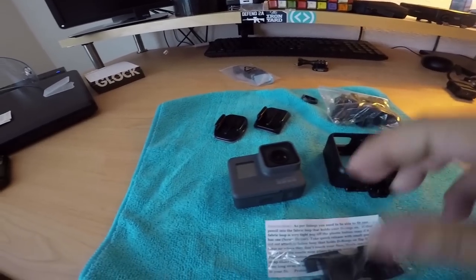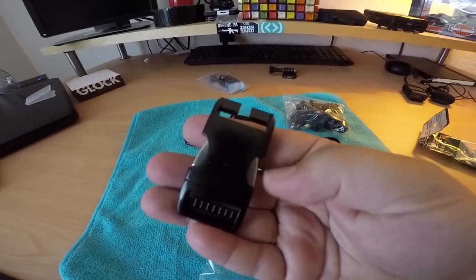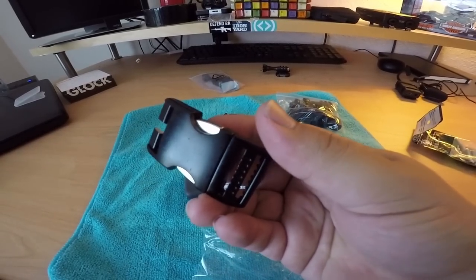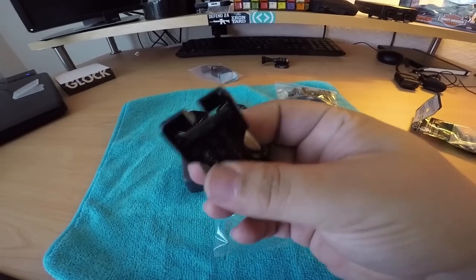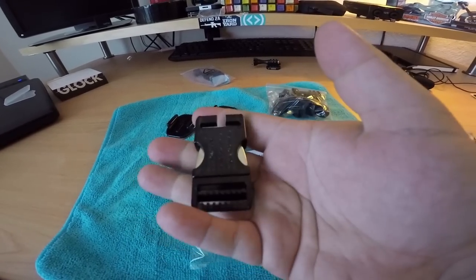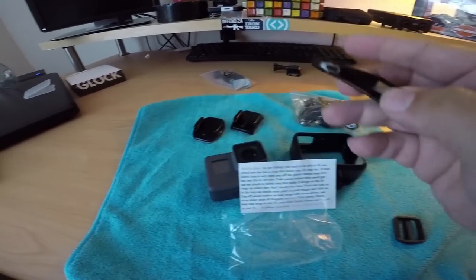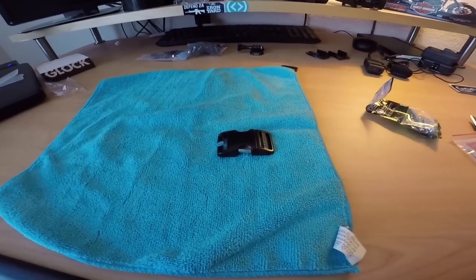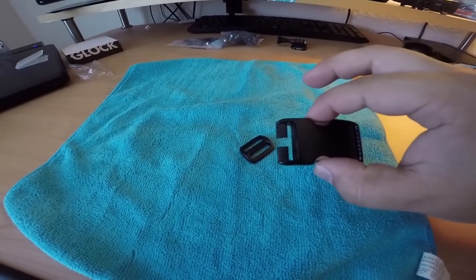We're also going to be installing a different latch system. Instead of using the double-D rings, I replace the latches on my helmets with these quick-release buckles because they are quick, easy, and heavy-duty - all metal, so they latch very strongly.